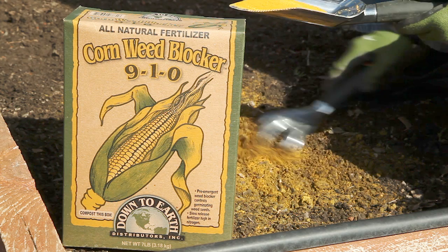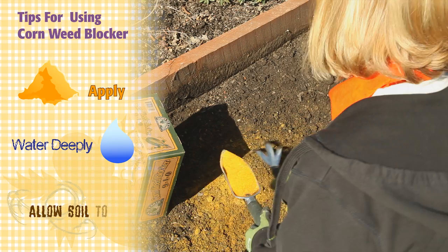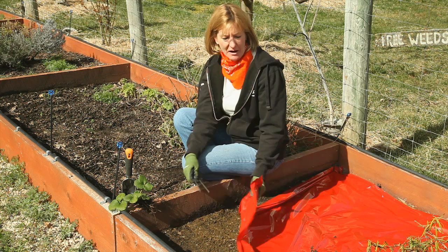As the label says, corn weed blocker is a pre-emergent weed suppressant that inhibits weed seeds from germinating in established lawns, vegetable gardens, and flower beds, and it doubles as a slow-release fertilizer due to its high nitrogen content.